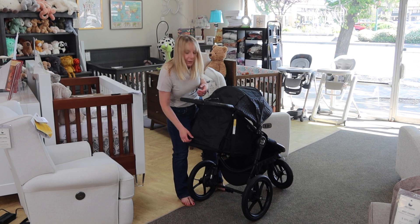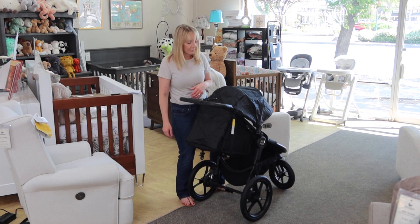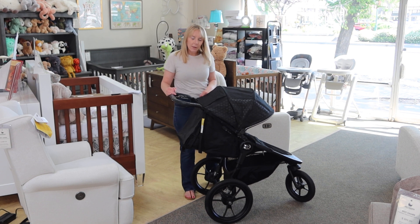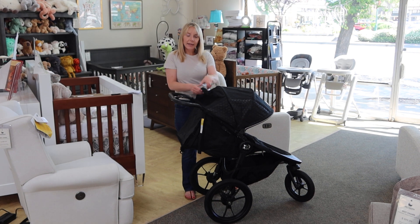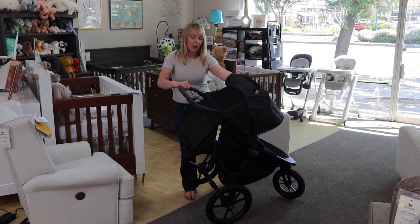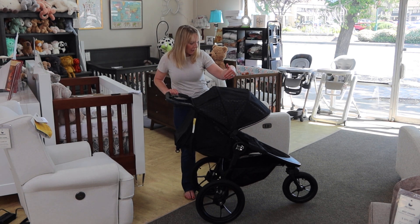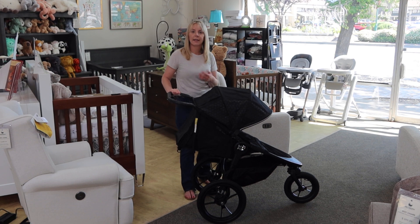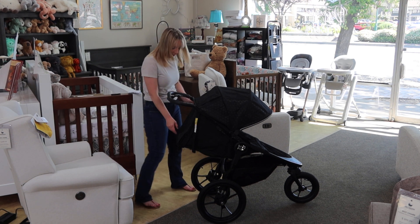Baby Jogger has done some nice things here. It is Velcro — magnets would be fancier but also more expensive, and if your kid's waking up at Velcro, that's going to be a long road for you. The magnets are in the top portion of the canopy for the back ventilation, and on the side as well, that is magnetic. This specific color has a reflective pattern on the side, so if you're walking in the evening and light were to flash on it, you would notice that it is reflective and would stand out, which is very cool.